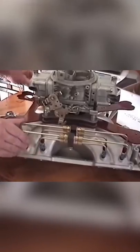This is the nitrous oxide system, and this is the plate that I made out of aluminum and then had it anodized. It's my masterpiece of the week.